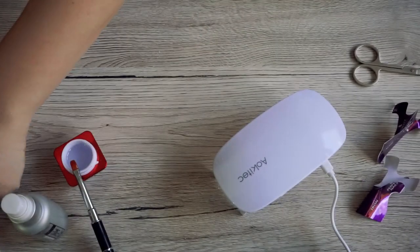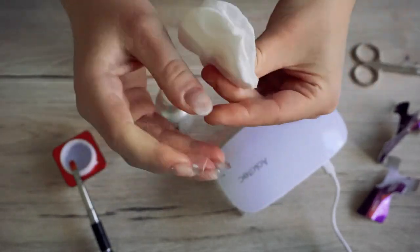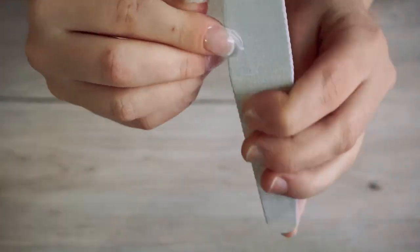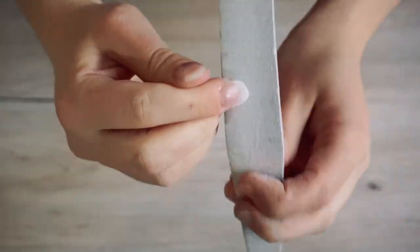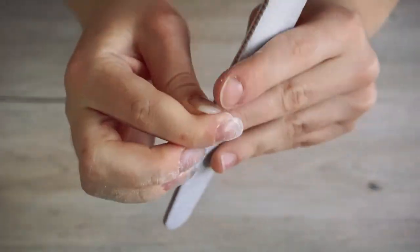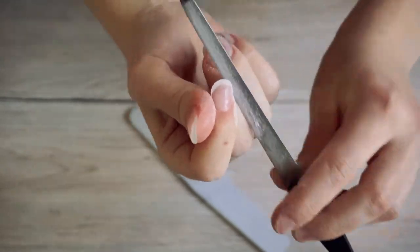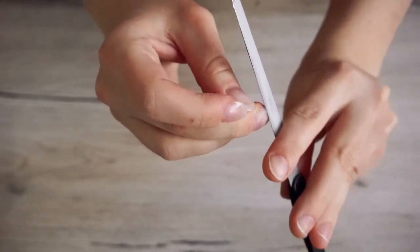We also have a Discord server for like-minded people and we can hang out on Twitch too. This is the part where you make roughly the final shape. After the rough file, go with a finer one like the metal file, then file it with sandpapers and polish and smooth it. Make sure you file not only the under part but the front and the top part too. And if the nail you made is a little bit too thick, you can file off the top to make it thinner.